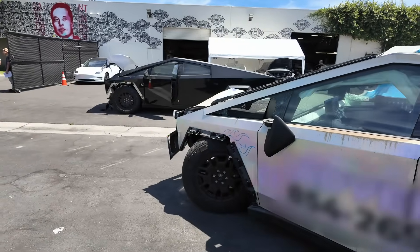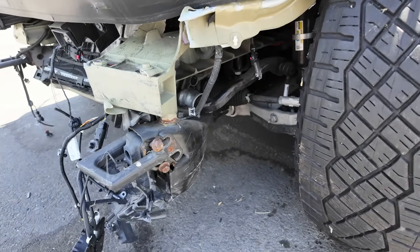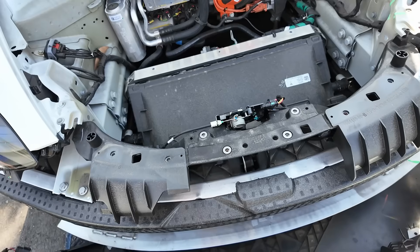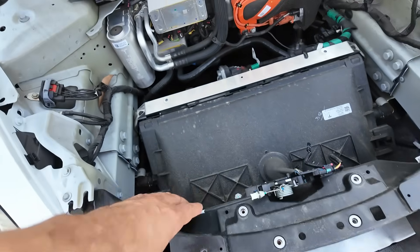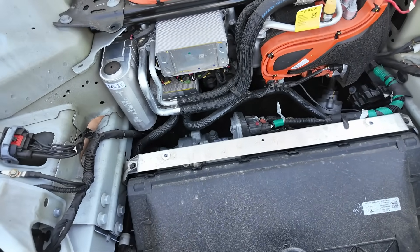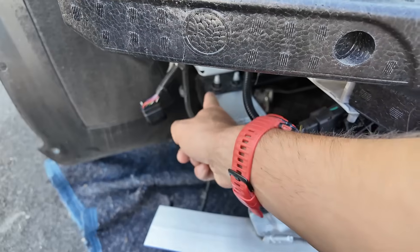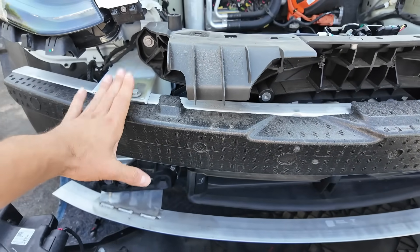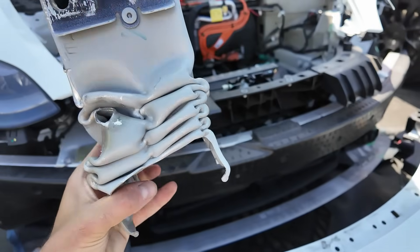We have two wrecked Cybertrucks before our eyes. One: a low-impact tore off the subframe. The second: a central impact into a pole. In previous generations of Tesla Model 3 or Model Y, a central impact was not a disaster, because of the side rail extenders — bolted elements between the subframe and the frame designed to absorb the energy of the impact.